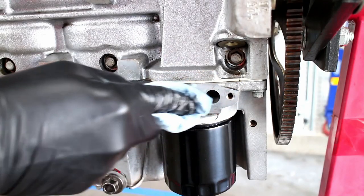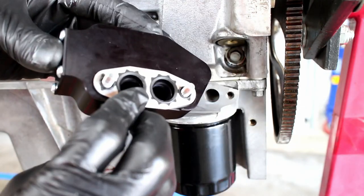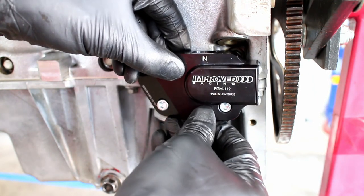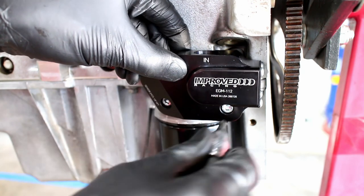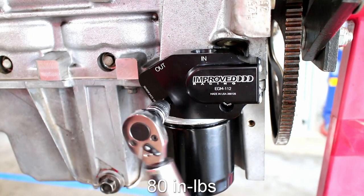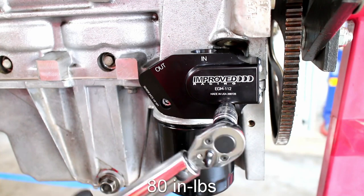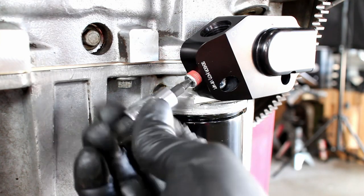Clean off the gasket surface and install the oil thermostat. Torque the allen head bolts to 80 inch pounds using some Loctite on the threads. I capped off this 1/8th NPT sensor plug just for now.